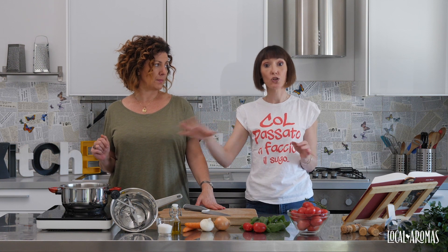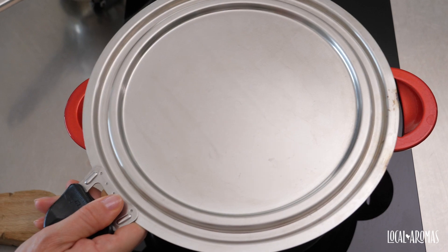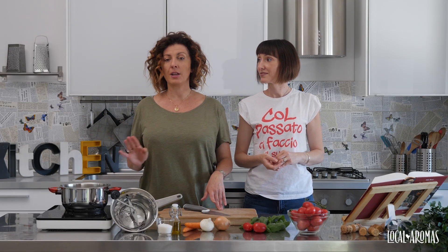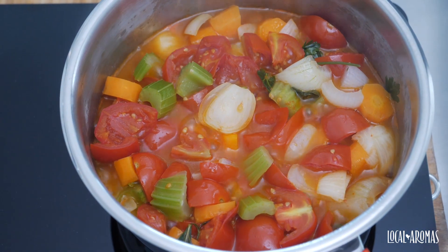The first half hour — this is like the most important thing — for the first half hour you need to have it cooked over medium fire with a lid so that it cooks well with the vapors. After that, you take the lid off and you leave it to cook for another hour, an hour and a half. It depends on the quantity of tomato sauce that you're making.